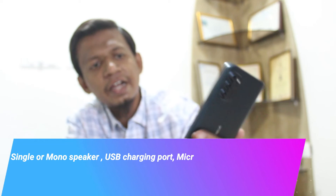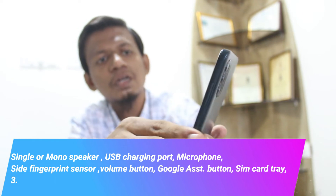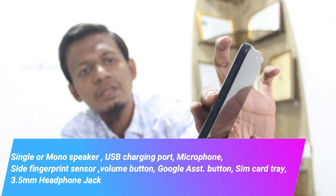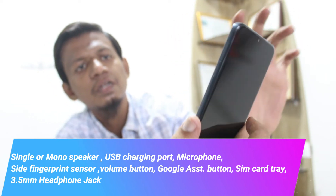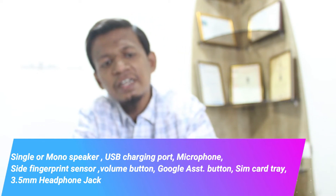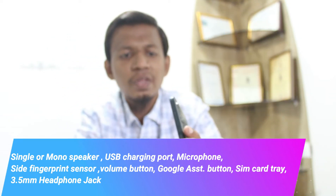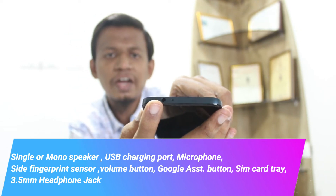Let's talk about the specifications. It comes with a single or mono speaker. And this one is the USB Type-C charging port and microphone. On the right side is a fingerprint sensor and the volume button. On the left side you can see the Google Assistant button — we can ask any questions to Google by clicking this button. And this one is the SIM card tray.